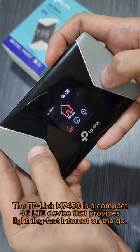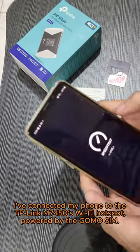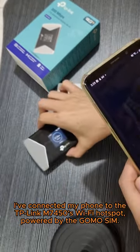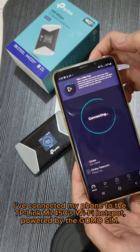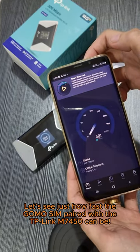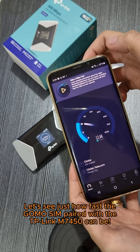The TP-Link M7450 is a compact 4G LTE device. I've connected my phone to the TP-Link M7450's Wi-Fi Hotspot, powered by the GOMO SIM. Let's see just how fast the GOMO SIM paired with the TP-Link M7450 can be.